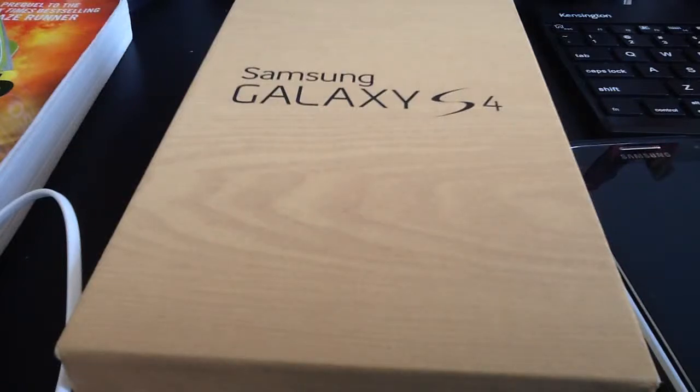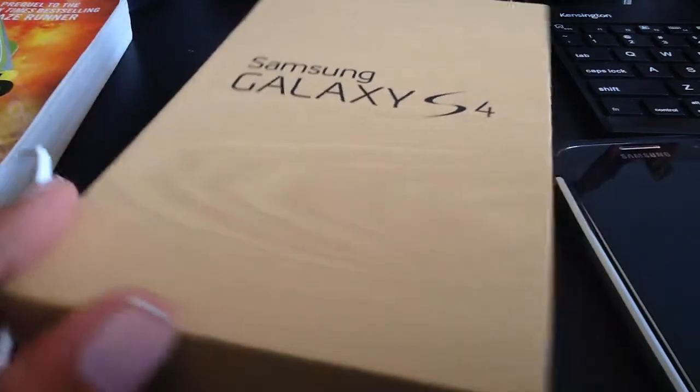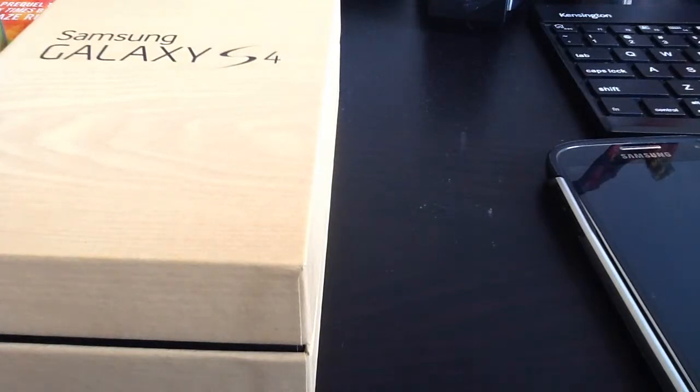Hey YouTube, ZAMZN95 here, and today I'm going to be making another video. This time I'm going to be making a review video, not an unboxing. I'm not one of those unboxers that unbox like everything, so yeah.